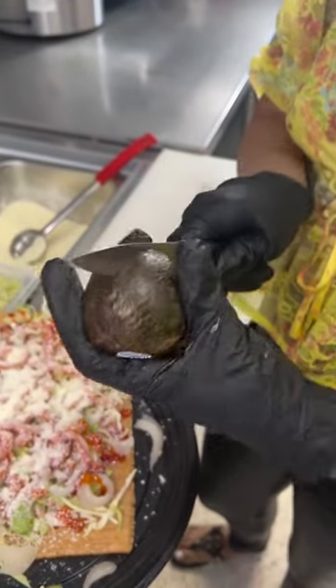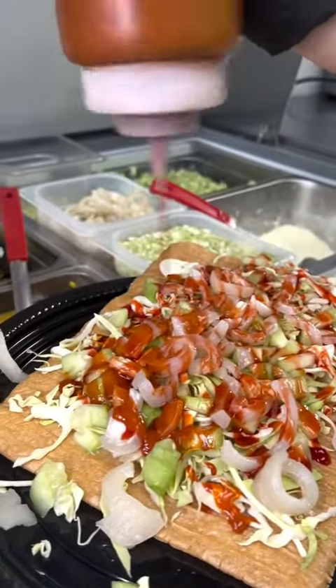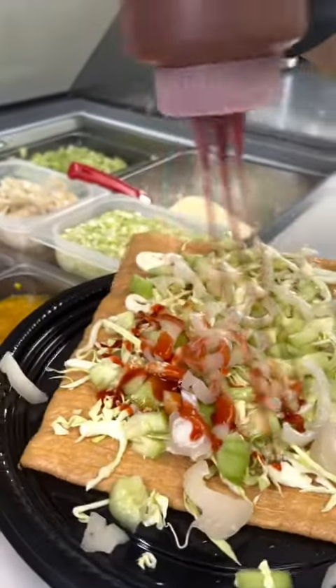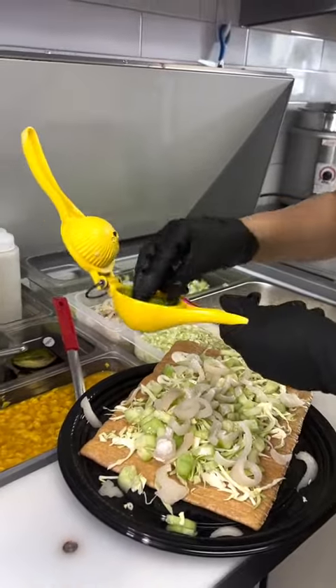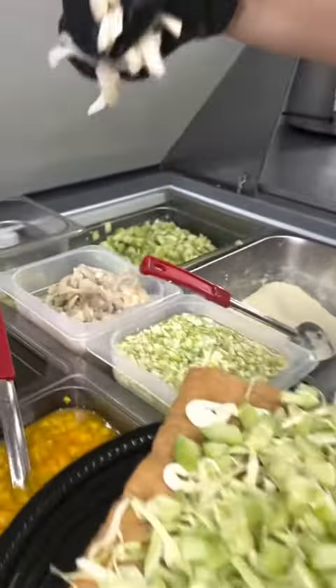We glue it back up with our special knife. We unsprinkle our cotija cheese. We suck up the valentina. Do the same with the chamoy. We then unsqueeze the limon, saving it for later. Mmm, cueritos. We'll put them back.